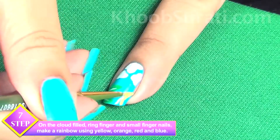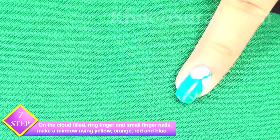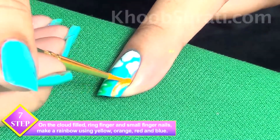On the cloud-filled ring finger and small finger nails, make a rainbow using yellow, orange, red and blue color.